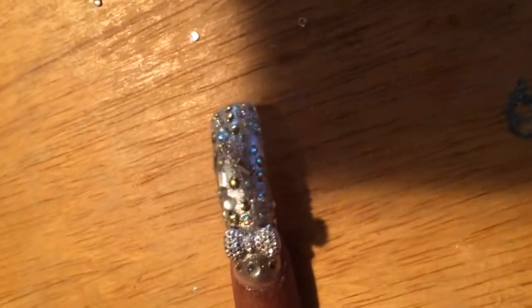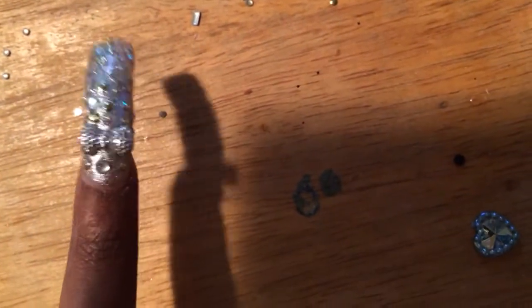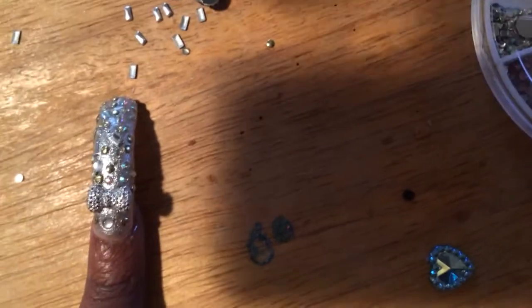Alright, so there it is. Let's see if I can get you guys in close — and that is the nail. It's already been six minutes, so I'm going to do the other nail and then polish all my nails. I'll come back to you guys on Instagram with pictures. Stay tuned for the nail video — thank you!